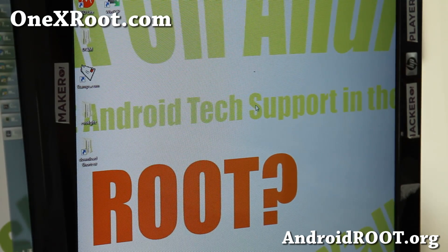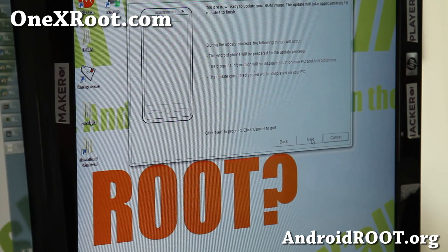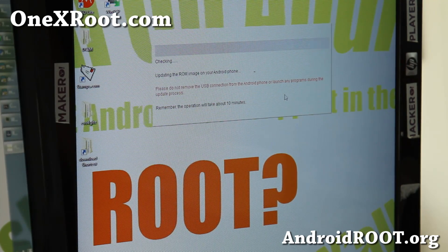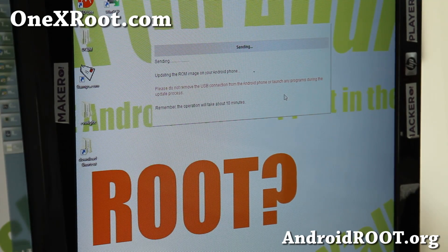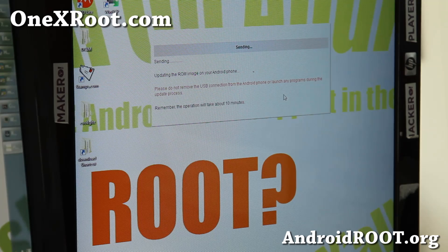Here we go — crossing my fingers I don't get that weird error. Going through the motions and checking. Now it's rebooting to bootloader — boom, now it's working. I'm going to fast forward all of this and it should start working and recover my phone. If you get any errors during this, it could be because you're using a USB hub — don't use a USB hub, connect it directly to a port on your computer. You can also try another computer.